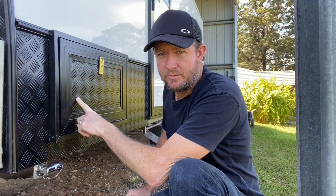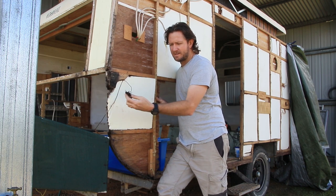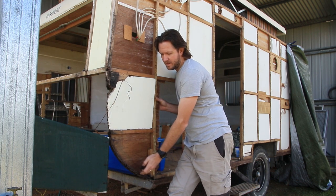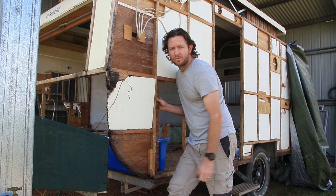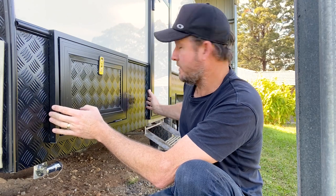One thing with the original caravan worth pointing out is that this front section is now square, but the original was actually curve-shaped. That timber in the original had rotted out — there was quite a bit of nasty timber to get out. In doing so, I changed the shape a little bit. Rather than a curved front, I squared it off so it would fit the slide-out kitchen. If it had stayed curved, I probably wouldn't have been able to get the kitchen in with the door location.